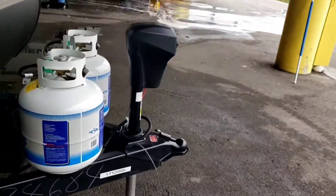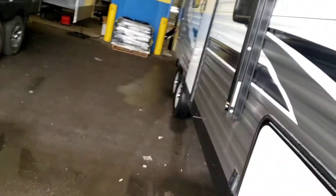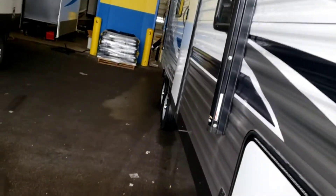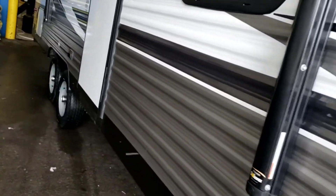If you want your trailer to be level, use your tongue jack to get it level front to back. If you want it level side to side, as you're backing into the campground, figure out which side is lower and back the tires on that side up onto some blocks.